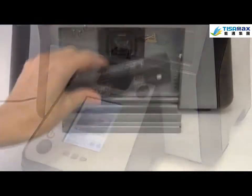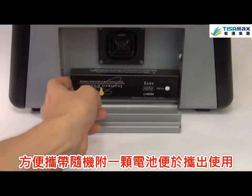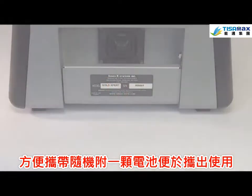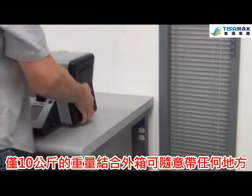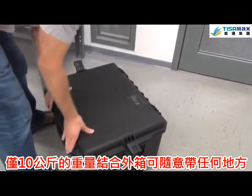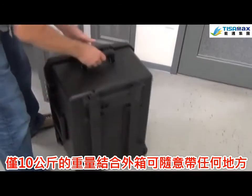The Gold Expert offers the convenience of portability as well. An optional battery pack allows testing on the go. The Gold Expert weighs only 22 pounds or 10 kilos and, combined with its custom carrying case, can go anywhere you need it to.